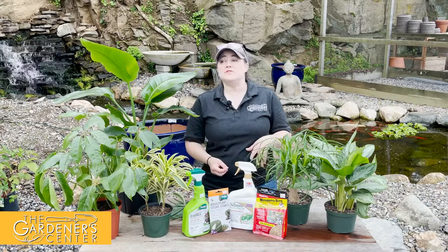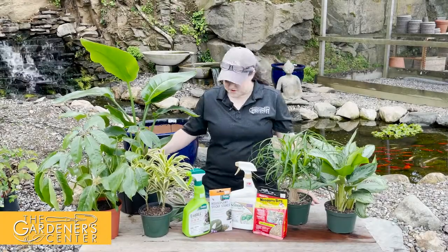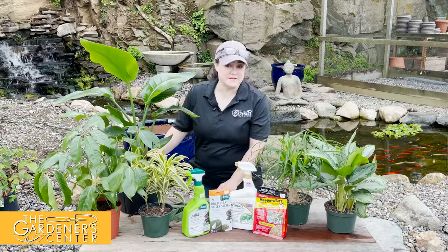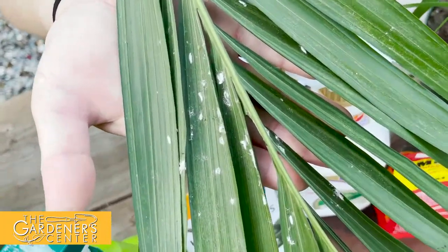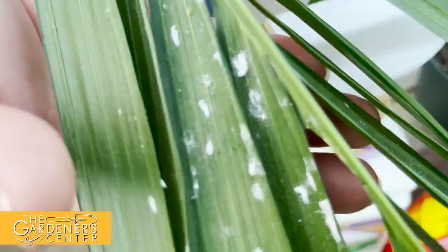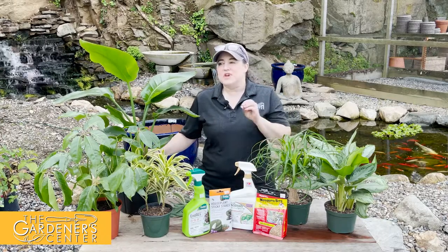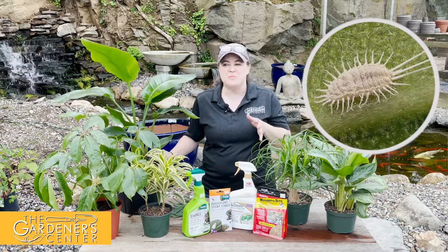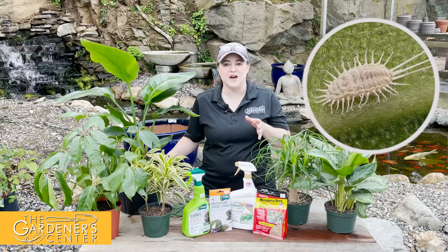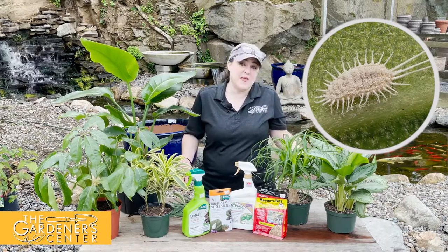Next we're going to talk about mealy bugs. One of our customers was kind enough to bring in this beautiful sample of a mealy bug infestation on their cat palm. I have a love-hate relationship with mealy bugs — they're actually really cool looking, super prehistoric and just unbelievable, but I also don't like them because they suck the life out of your plant.